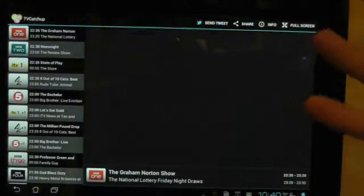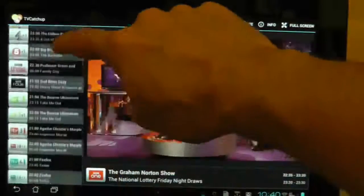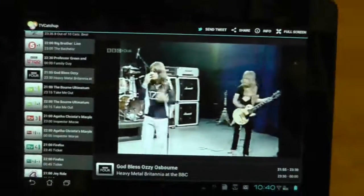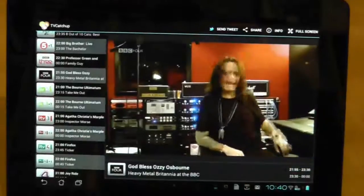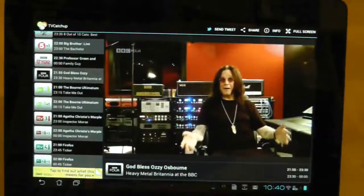There are no complicated menus, settings or anything — it's basically just to watch television. When you want to watch TV, you just want to use the volume and the channel up and down. We'll choose another program — go to BBC4, skip the advertisement, and hopefully within five to ten seconds we'll be watching another program. And there we are. That's pretty much what TV Catch-Up is.